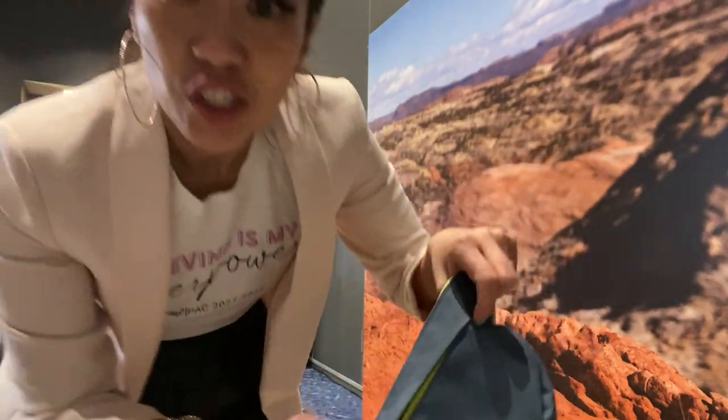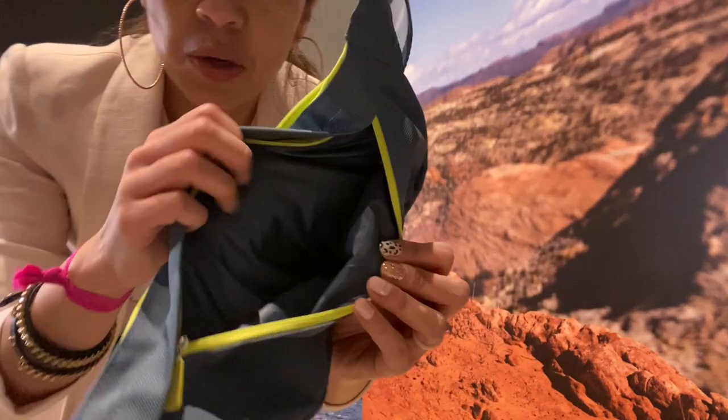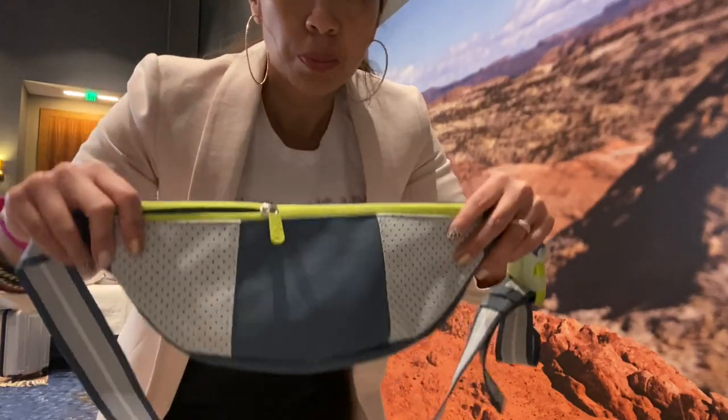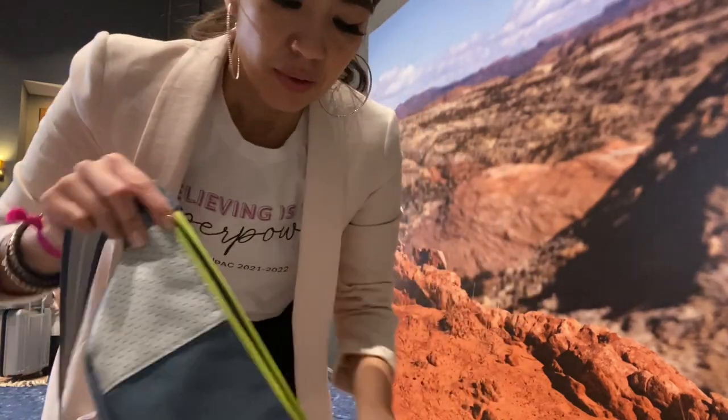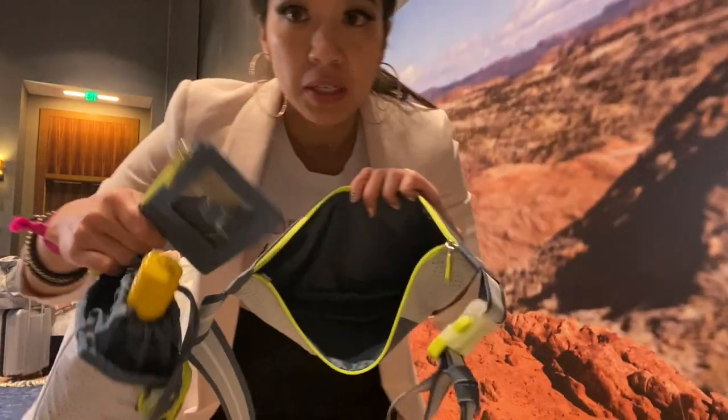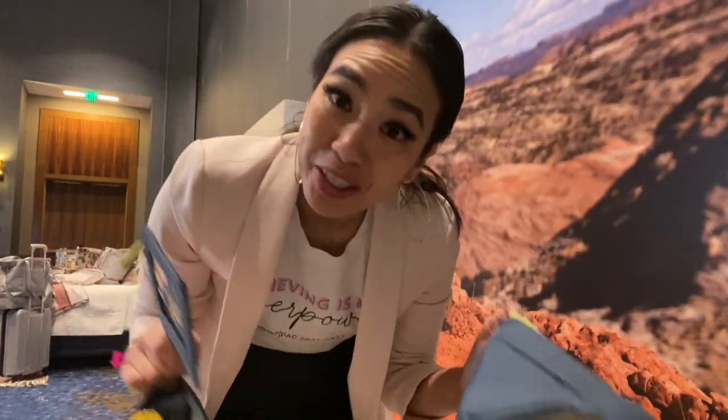I love how it's lined in neon green on the inside — nice and padded. Great for essentials, super big. It can fit your phone, like a mini wallet, maybe one of these mini wallets can go right in there, and you've got yourself an on-the-go adventure kind of thing.